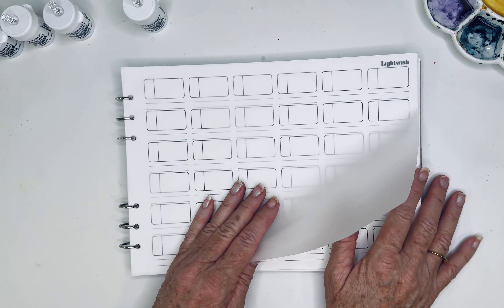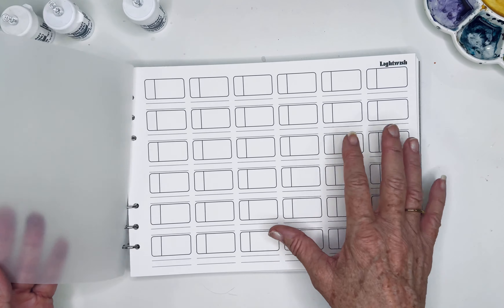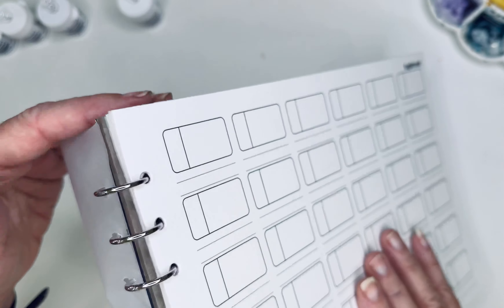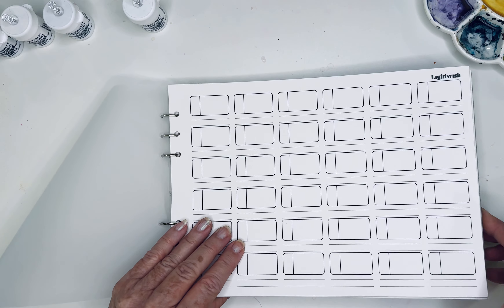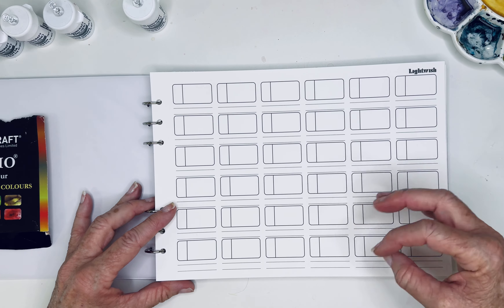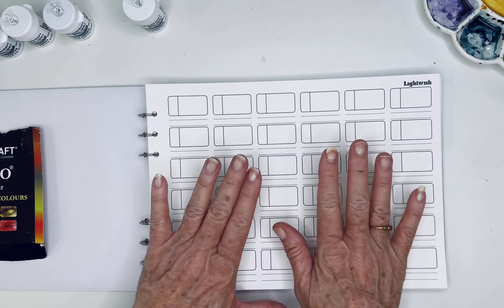In between each sheet they give you these plastic sheets just to protect the page, and these are removable. So what I'll do a lot of times is take them out and work with them.